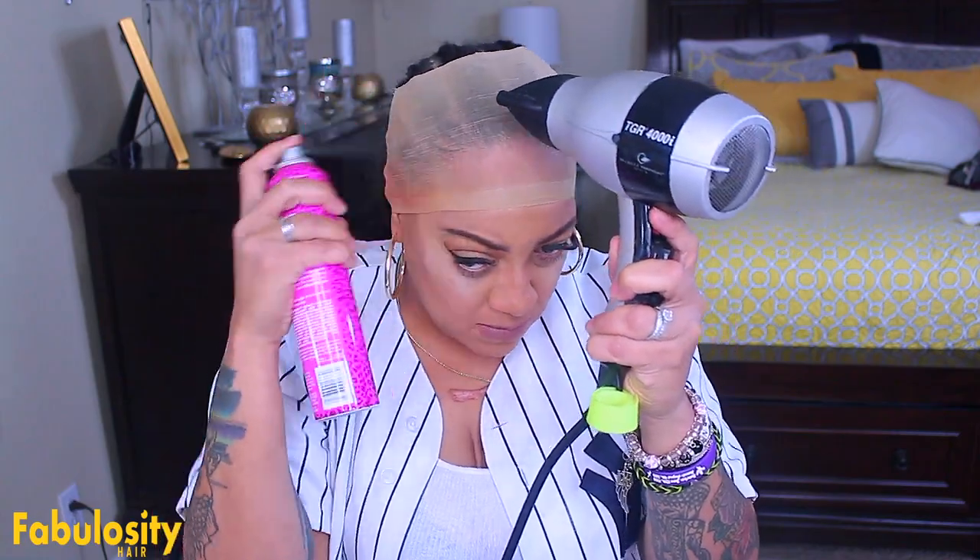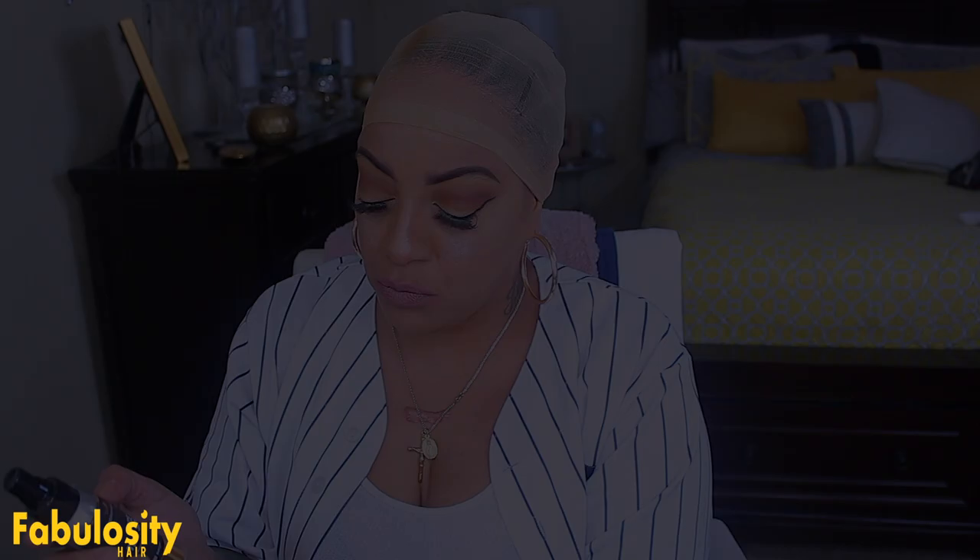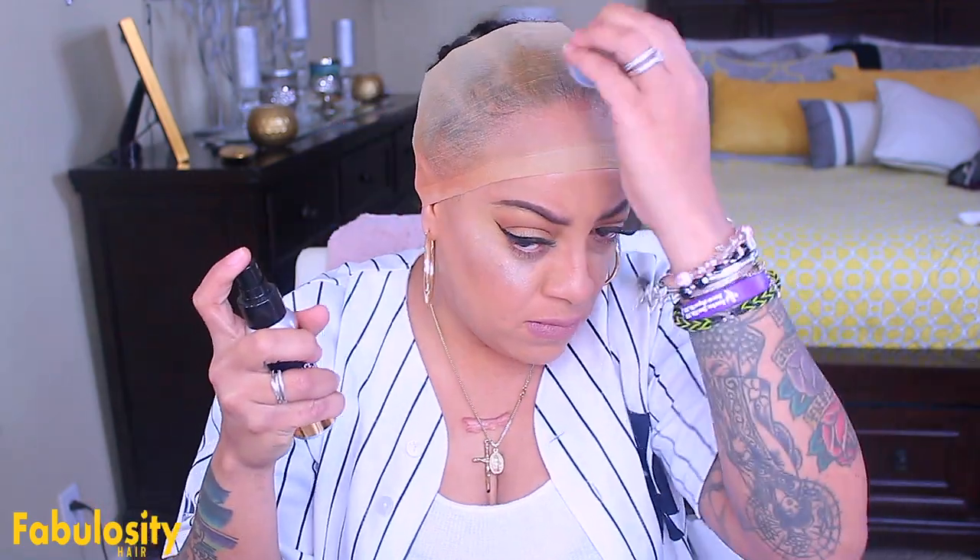You want to go ahead and blow dry it on cool to medium heat. If you don't have a blow dryer, let it air dry for at least 10 minutes and try to tie something around it so it doesn't move. I'm going to blow dry it for the video and then use my lace wig tinting spray. Normally I would use makeup but I tried this out and it actually worked out nicely.